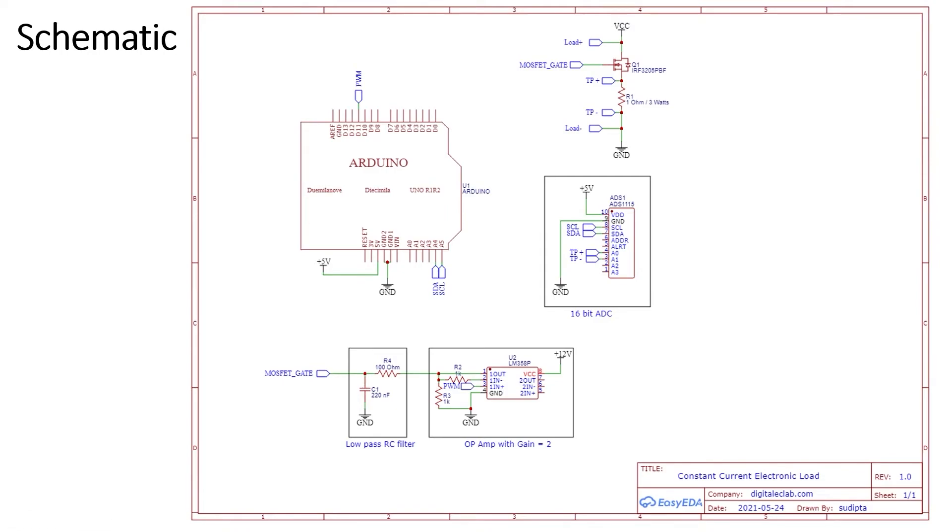I have made a simple circuit to test this concept. I'm using an Arduino to measure the voltage across the shunt resistance and then generate a PWM signal to control the gate of the MOSFET. The Arduino has a built-in 8-bit ADC which is not sufficient for accuracy, so I have used a 16-bit ADC — the ADS1115 — which connects over I2C to the Arduino. This provides high resolution and accuracy in measuring current, acting as feedback for the control loop. I also have an op-amp with a gain set to 2 to get a voltage up to 10 volts.